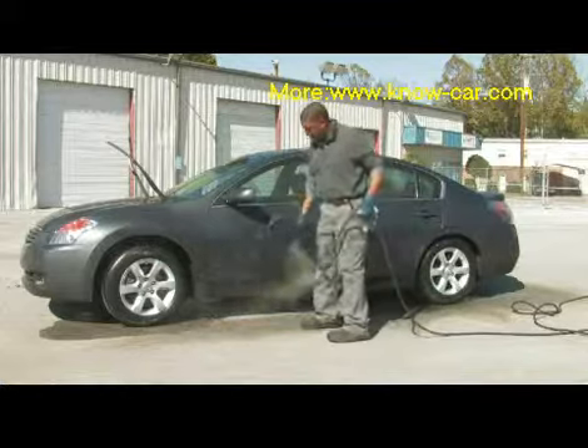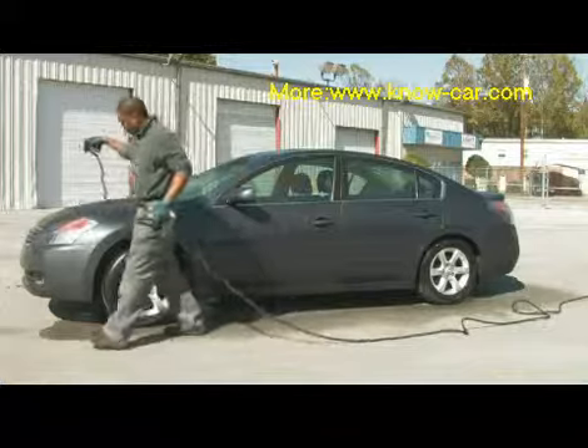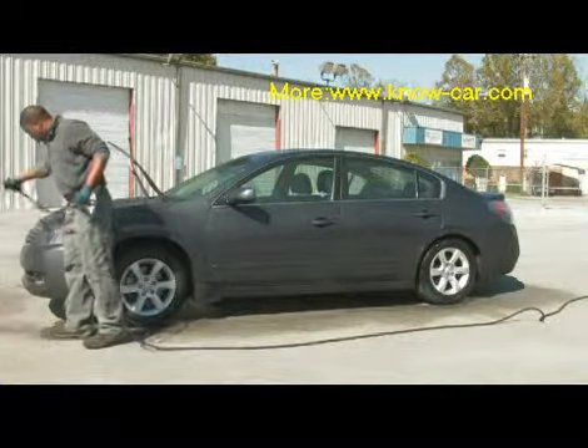Side panels, mirrors, windshield, hood, and front bumper.